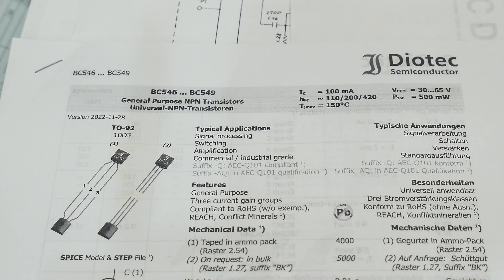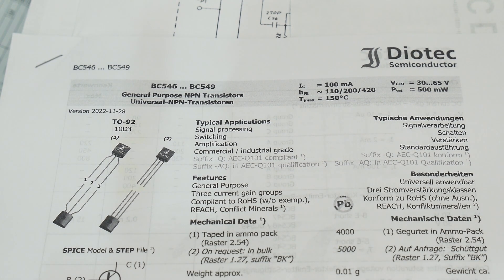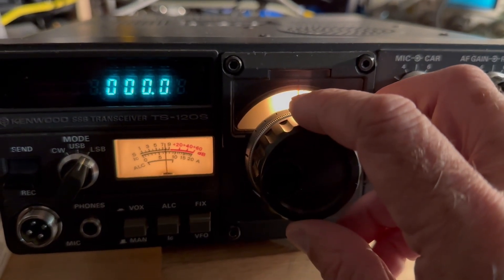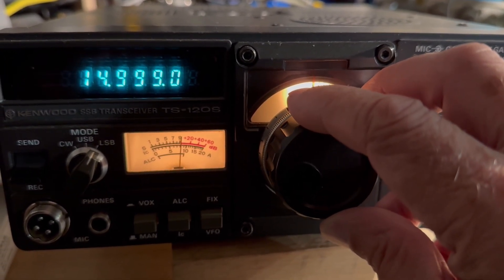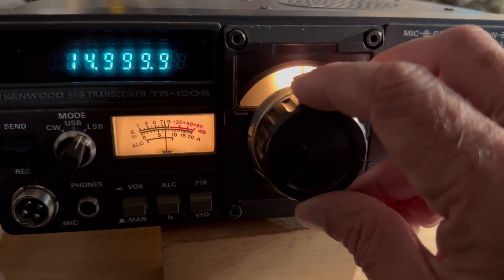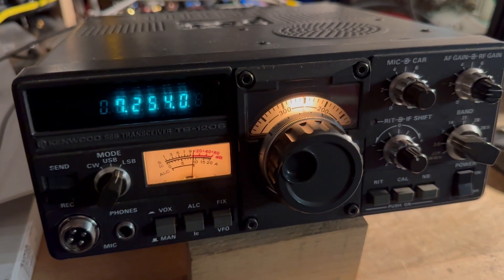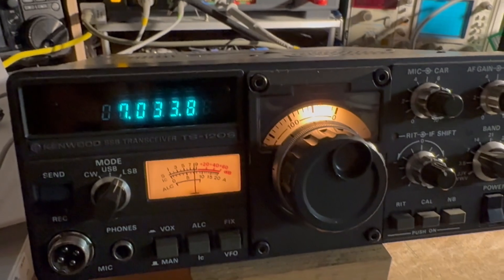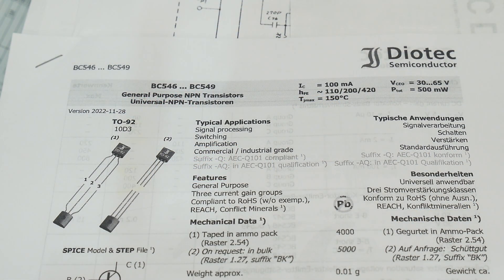Before we take a look at these transistors, I wanted to show the radio working. Once it warms up it turns into a very nice receiver. It has a very clean front end - it's a good receiver. We just need to get it more reliable, so we turn it on and it turns on without having to wait 15 minutes to warm up. Let's take a look at some transistors that might be the fault of it not warming up.